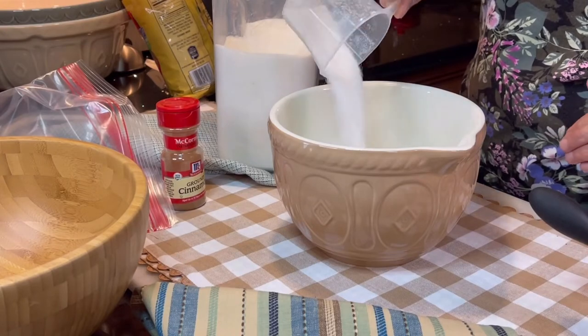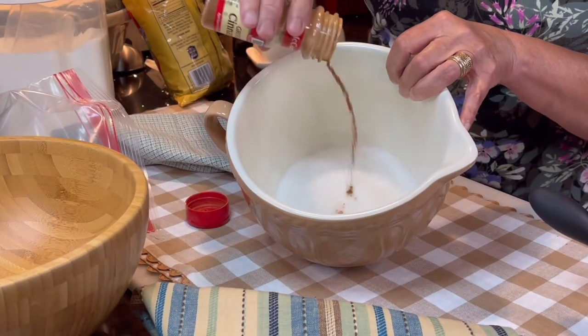In a separate bowl, whisk together sugar and cinnamon.